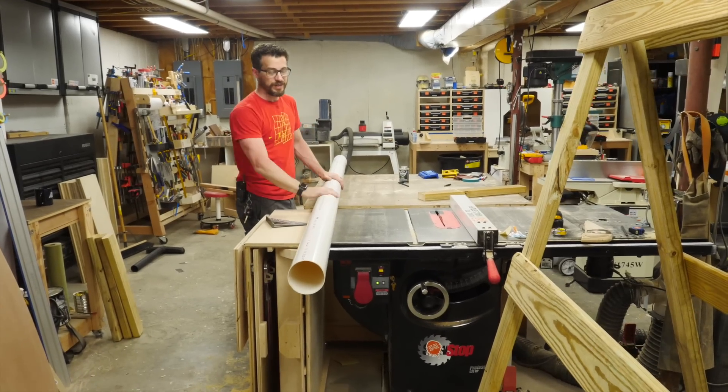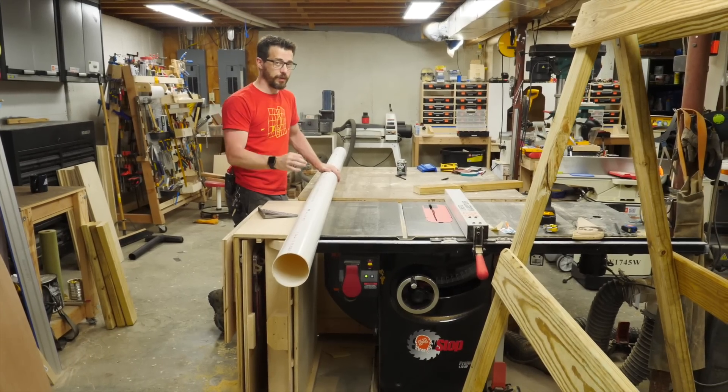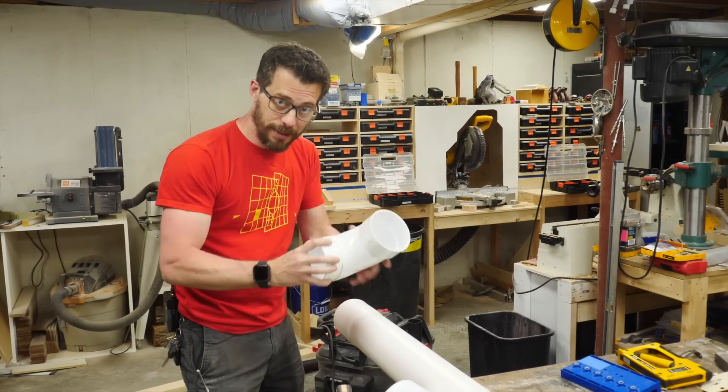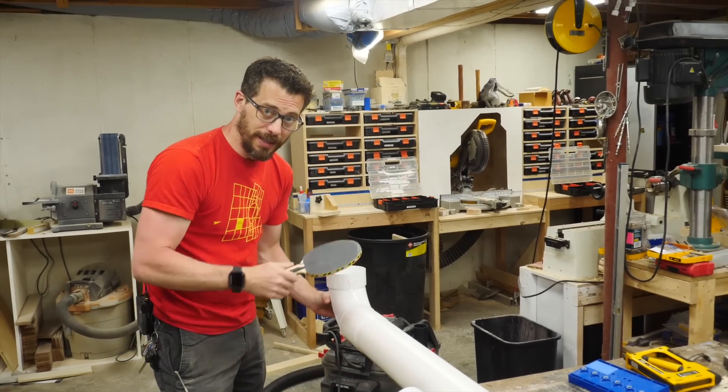For our pipes, we're going to use some PVC sewer pipe. This is the same PVC as normal plumbing stuff, but it's a lot thinner walled and less expensive. We're going to cut down this pipe to different lengths, and that's going to give us our different notes. The playing end of this is going to have a 90-degree angle on it, and then we're going to have something that we can hit it with to make the sound.